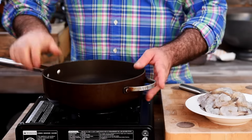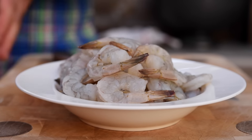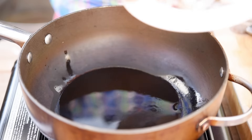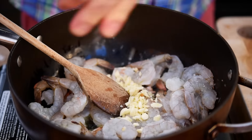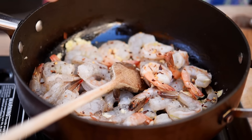Let's get a pan on a nice high heat. We've got one pound, roughly about 500 grams, of raw shrimp here — they've been peeled but they've got their little tail on. Now that the pan is hot, let's add a good glug of olive oil and get the shrimp in. When they start to turn a little pink, that's when we want to add in all of our garlic, salt, pepper, and a good pinch of chilli flakes.